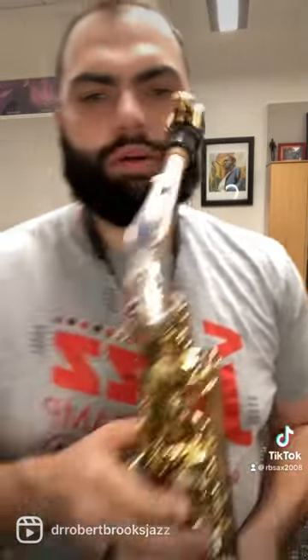We're back with another random Syos mouthpiece review. This is one that I got that's kind of interesting. It has a really, really long baffle, which I guess means it's a smaller chamber. It has no marks at all — no tip, no model. Couldn't find anything like it, so I'm excited to try it out. But as always, start with my own.